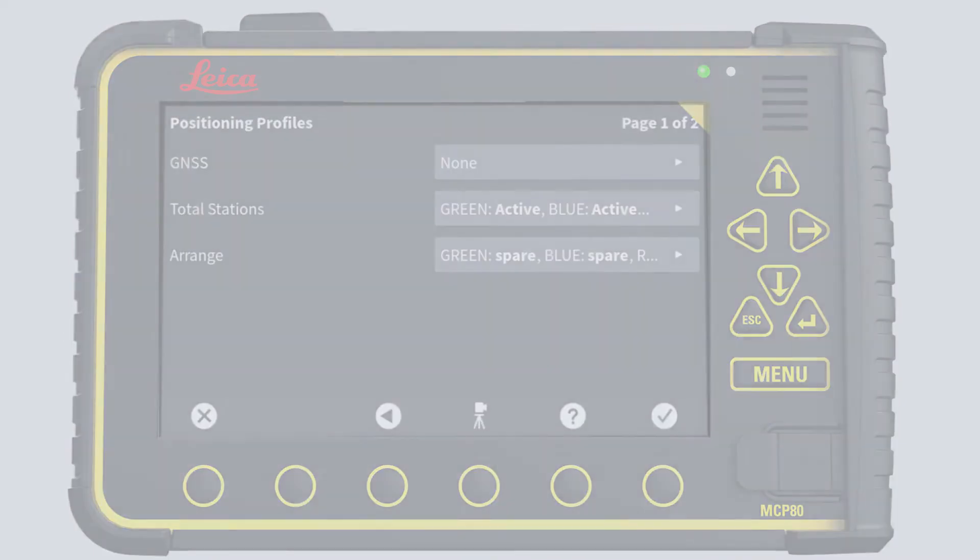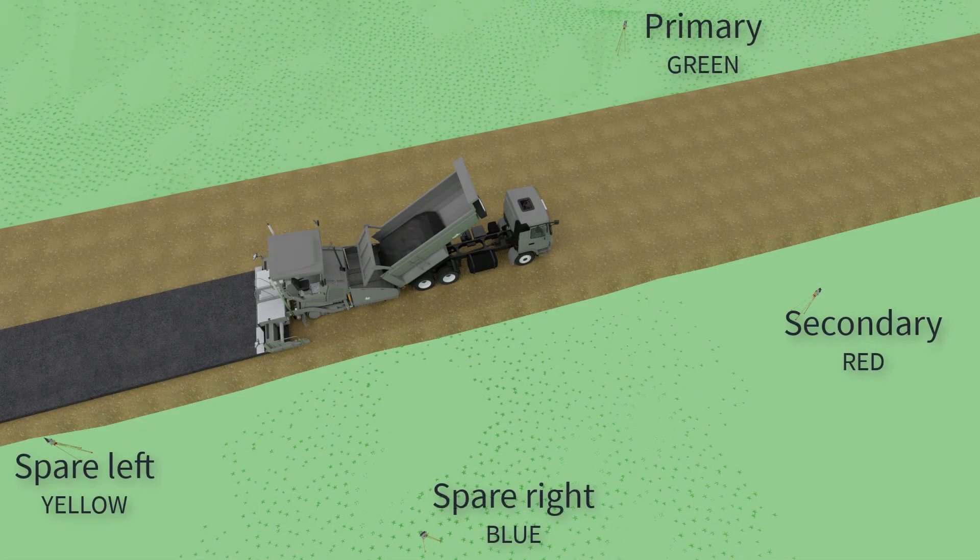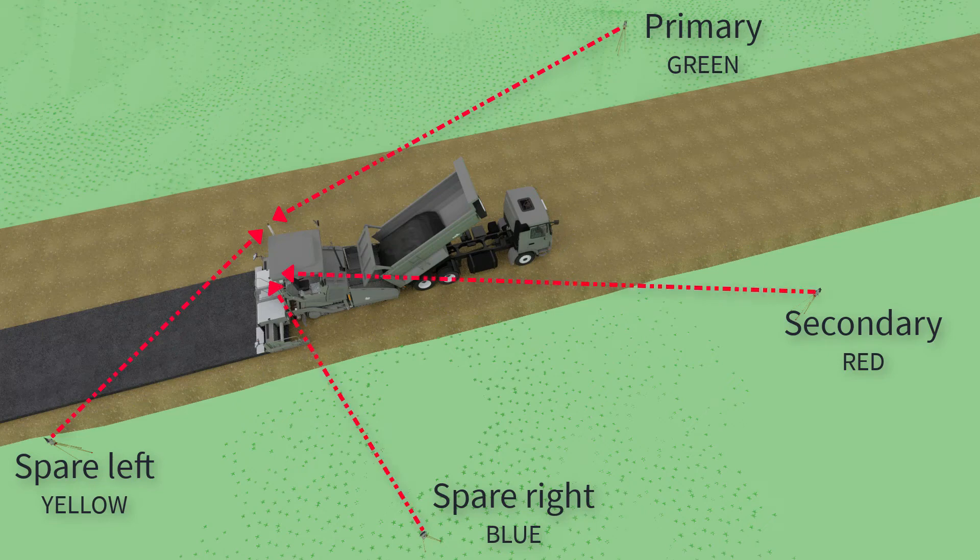Now turn your attention to the total stations. Aim the primary total station and one spare on the left mast. Then aim the secondary total station and the next spare on the right mast. When aiming is correct, start tracking the prism on each total station panel.